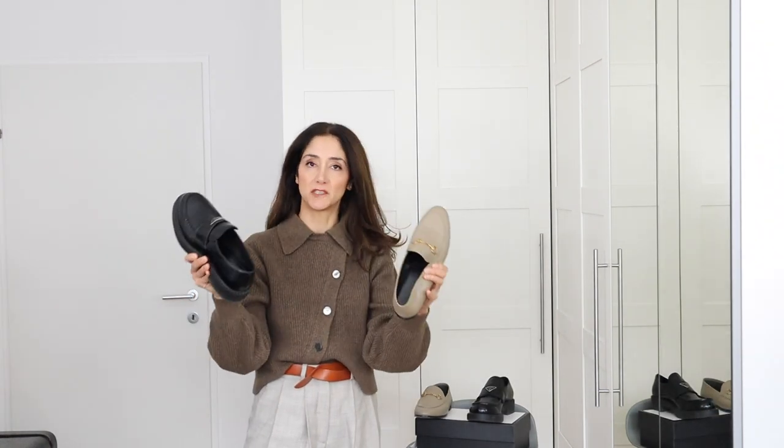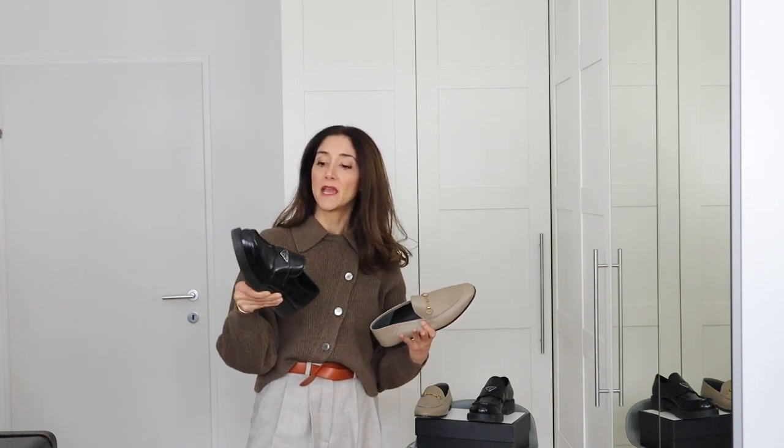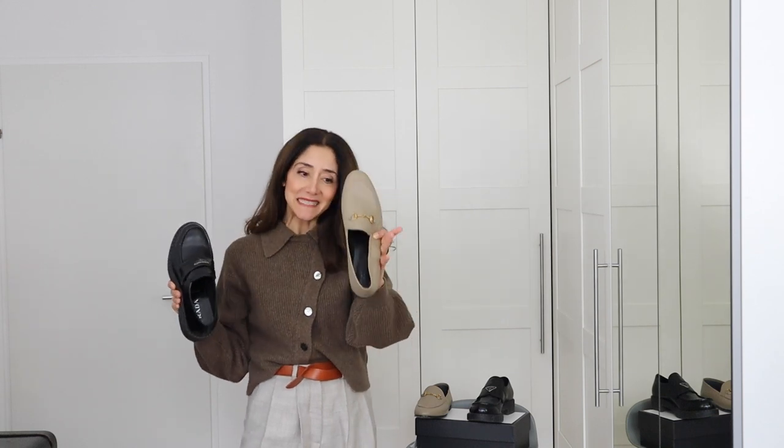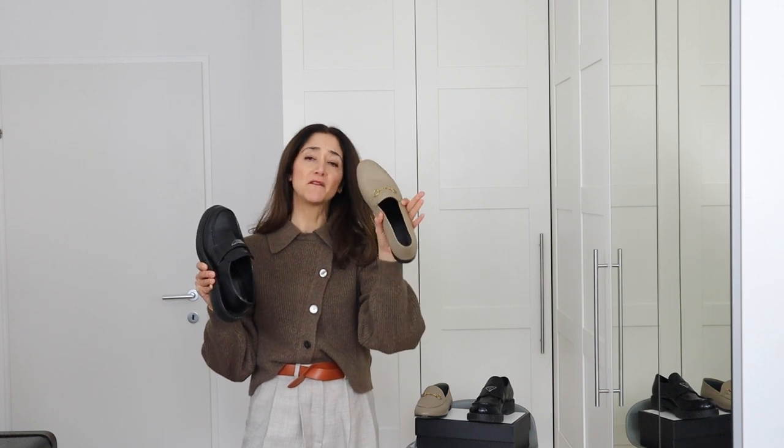Both are transitional weather shoes. I've had the Prada for four months through winter — with thick socks they worked great — and I'll continue wearing them into spring and autumn. The Gucci I wouldn't say are suitable for winter; they're best for spring, fall, and summer if it's not too hot. I really hope this video was helpful. If you still have questions, let me know in the comments — I love talking about shoes, bags, and fashion. See you in the next one, take care!